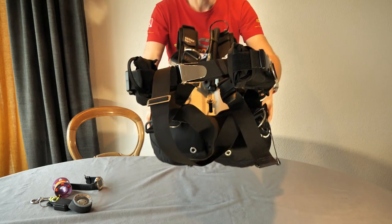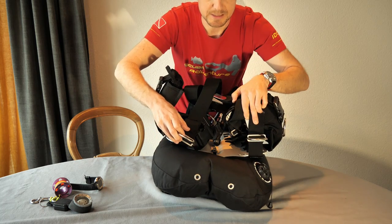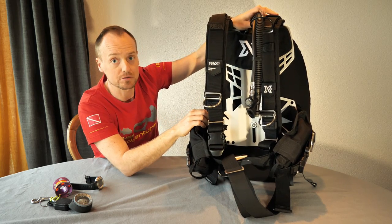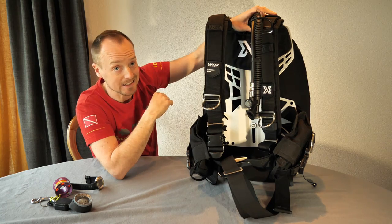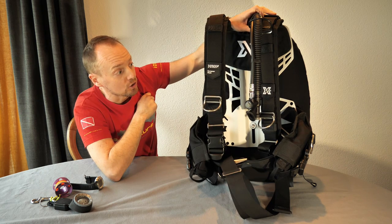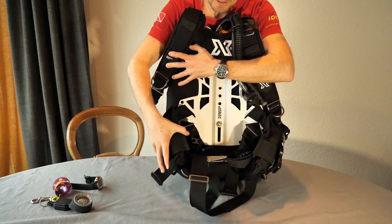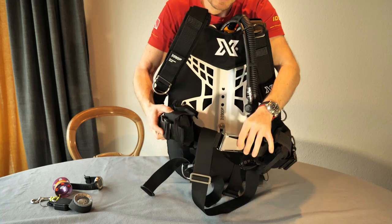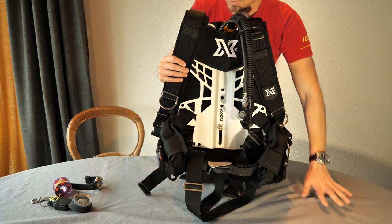The backplate on my setup is aluminum, making it lighter for travel and recreational diving, though if you need more weight you can replace it with a stainless steel backplate. The cutouts are there to reduce weight without sacrificing too much structural integrity. I ordered this one with the integrated weight pockets, which come pre-attached. Everything you see here except the tank straps was pre-installed at the factory.